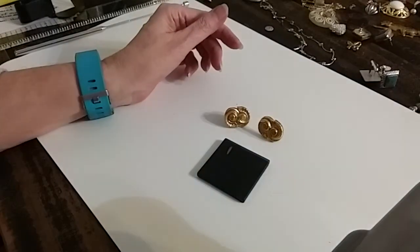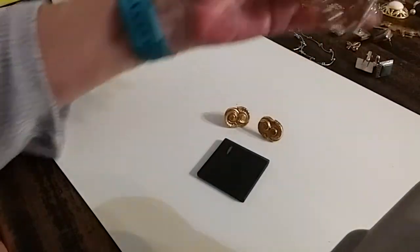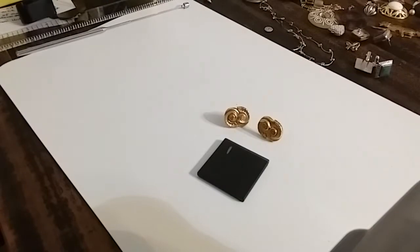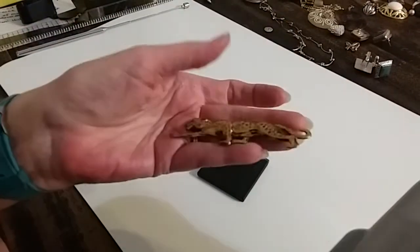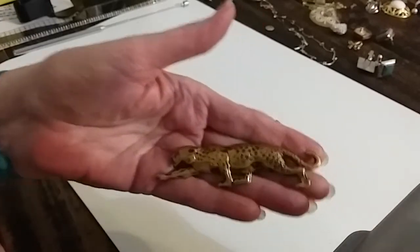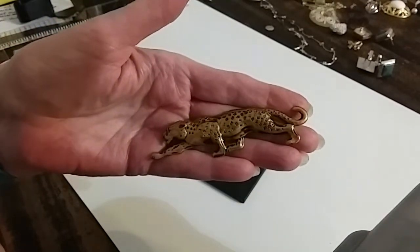We're still trying to test these. I'll show you this while we're doing that — this little bracelet right here is going to go in the hobby lot. Look at this — a tiger. Doesn't go on to anything. Very cool. We're going to do that for a dollar.